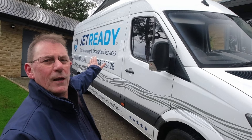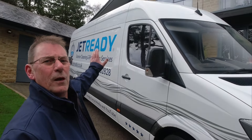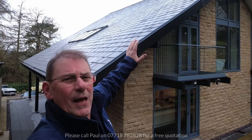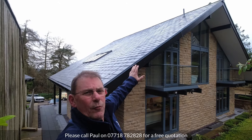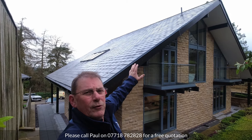My name's Paul Driver and I'm the owner of Jet Ready. We're known for exterior cleaning and restoration services and we love doing roof cleans. So the plan here is to give the area a really light pressure wash to free up the moss, and then to finish off with a biocide treatment that'll kill any organic growth up there and provide some longevity to the clean.